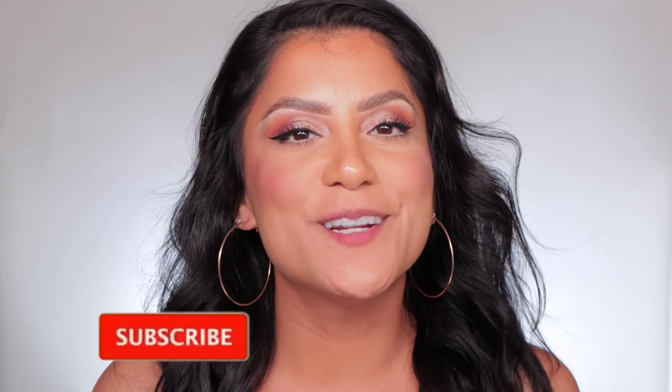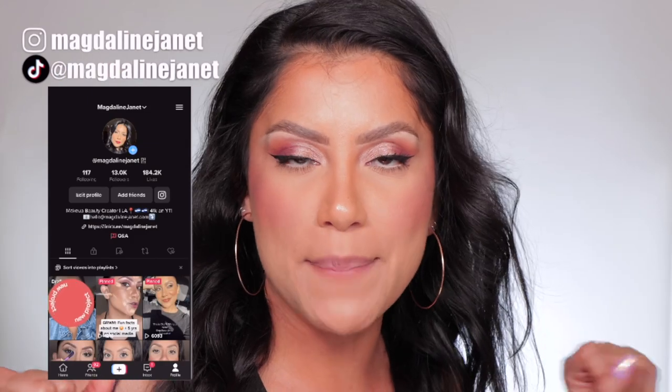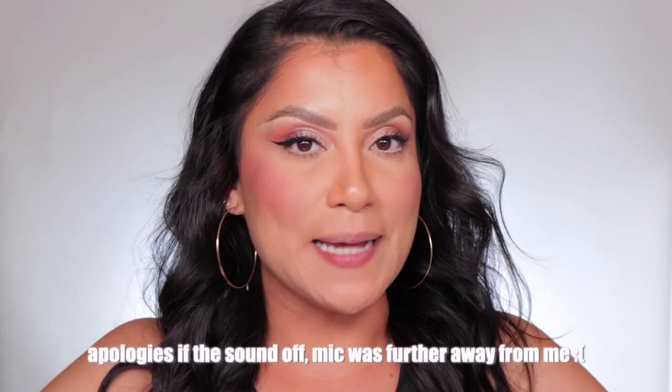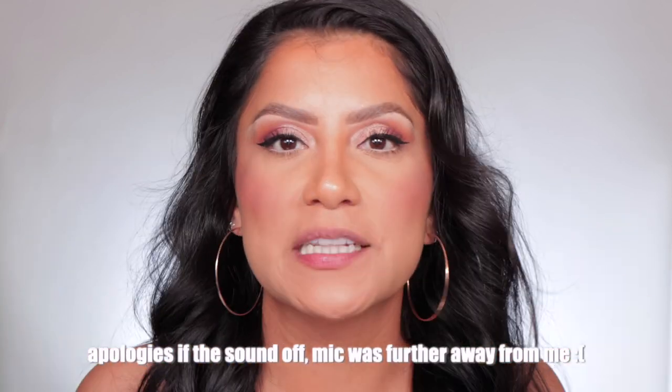Hello fam, welcome! My name is Magdan Janet. If you are new, welcome to the fam — please don't forget to like and subscribe because we're always here having a good time. Come visit me on TikTok and Instagram because I'm there daily. Welcome back to my oldies but goodies. Today this face is a full face of Sephora makeup I just uploaded, and I'm so excited about how it looked.